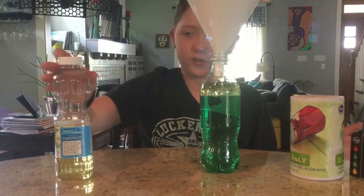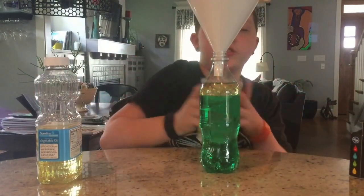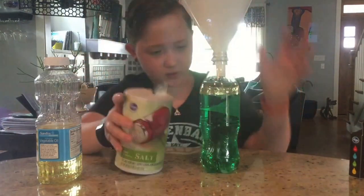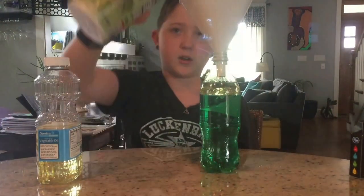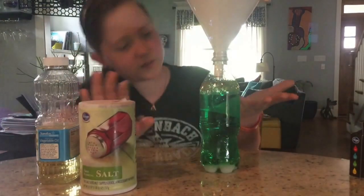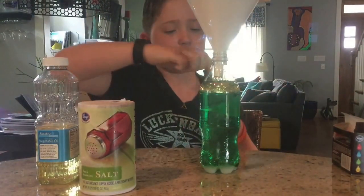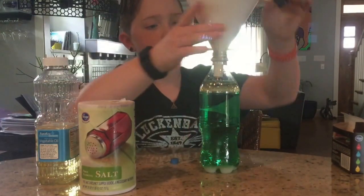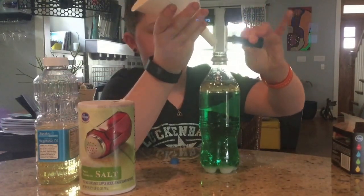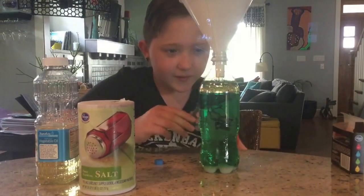So there are kind of two experiments here but we'll call it one. You can put some salt in there — it makes like a lava lamp. It falls through and really cool bubbles will continuously come up. It's better if you use alka-seltzer and some other stuff, but it's a cool experiment. You can also just get a different color food coloring, put a couple drops in, and it goes through very slowly and pops — isn't that so cool?